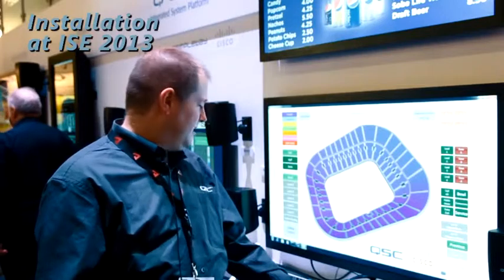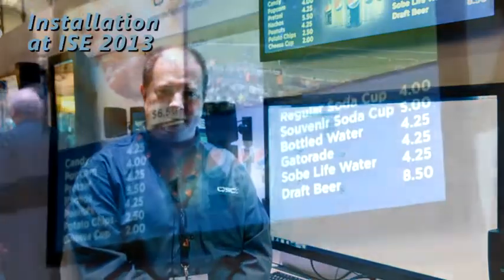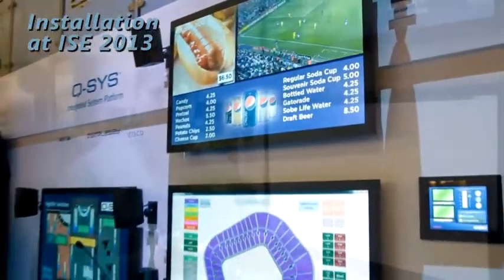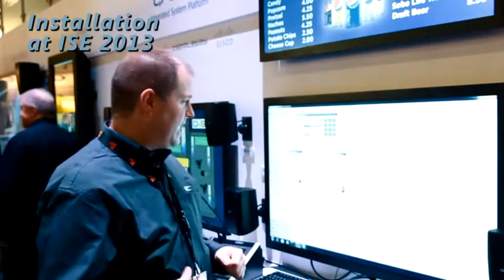Also demonstrating at the show, we have a new soft phone function for our Q-SYS cores. We are now able to connect to Voice over IP, IP PBX telephone systems with SIP protocol and bring the audio in and out. It's typically designed for paging or for conferencing systems with acoustic echo cancellation. More features will be coming soon for that.